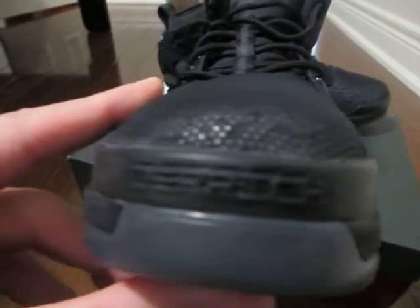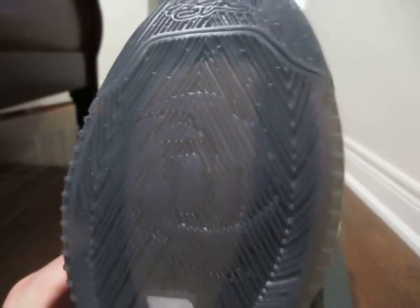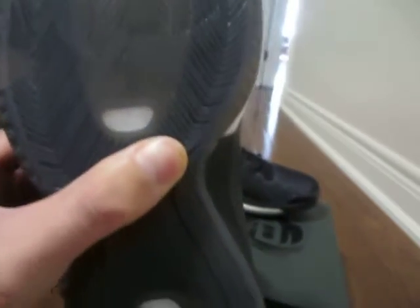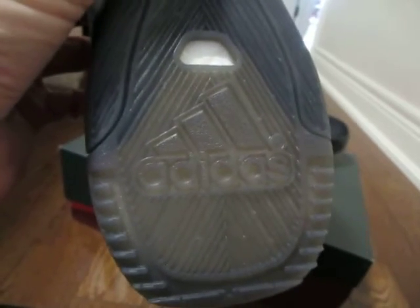It's hard to see, but at the back of the shoe, Derek Rose's signature. And there's his logo also on the back of the shoe. And there's the Adidas logo.